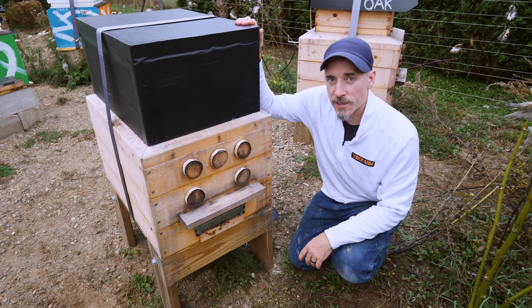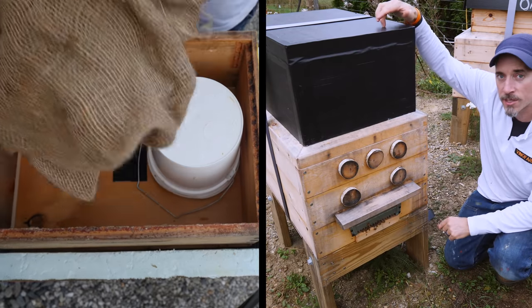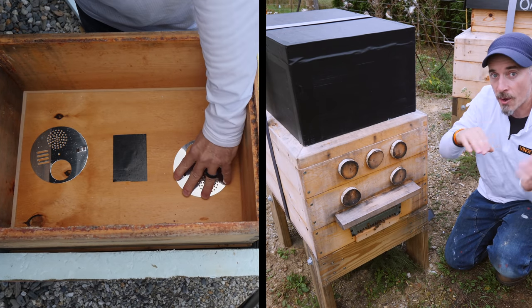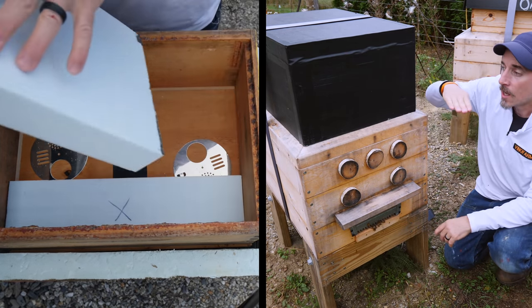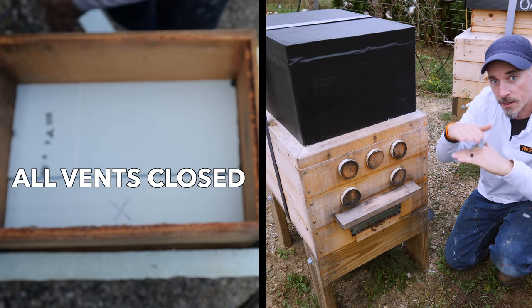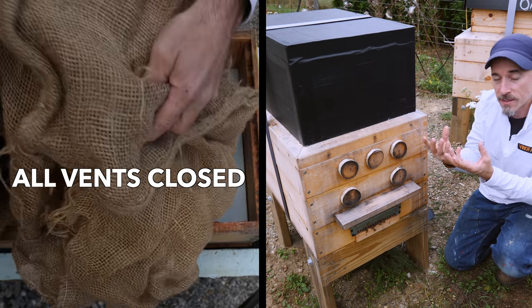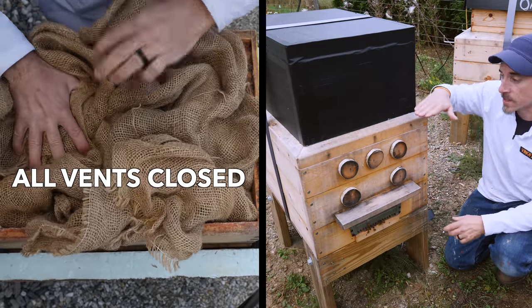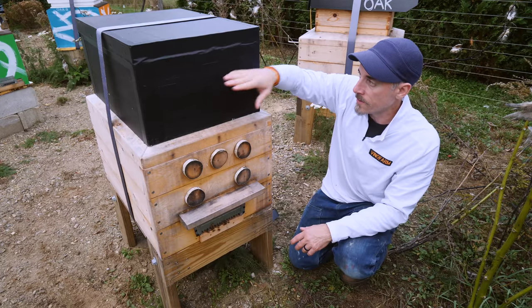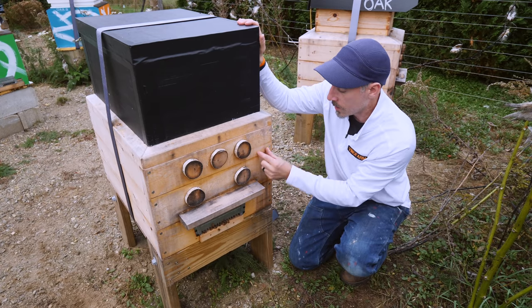There is one step I didn't show: in a couple of weeks, I'm going to take the syrup and burlap out of that box. Then, inside the wooden box, on top of the inner cover, I'll stack polystyrene insulation directly on the inner cover. That keeps the heat down in the hive. There will be no vents, no place for air to escape — heat stays under the inner cover. Polystyrene stacked in that box, then the lid goes back on top, creating a continuous layer of insulation all the way around.